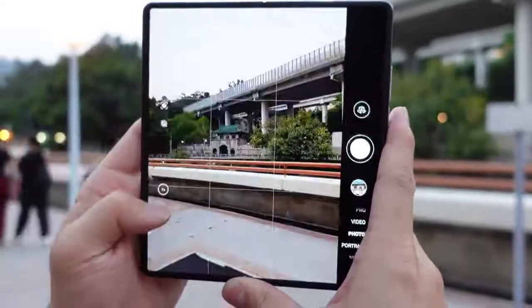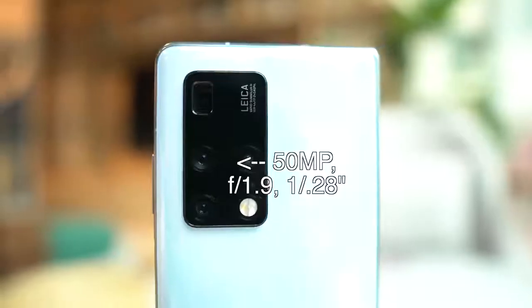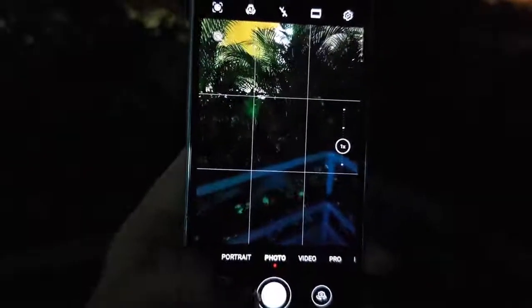Now let's talk about camera performance. The Mate X2's camera system is very close to the system used in the Huawei P40 Pro Plus and the Mate 40 Pro Plus — I was off by a little bit in an earlier video, as the ultra-wide angle lens here is actually a little bit weaker. The main camera is a 50-megapixel lens, f/1.9 aperture, with the largest image sensor on the market right now at 1/1.28 inch. It also uses an RYYB filtering array that makes it more sensitive to light. So the main camera, like on previous Huawei flagships, can basically see in the dark. Even in a pitch-black room, you just point and shoot without even needing night mode.